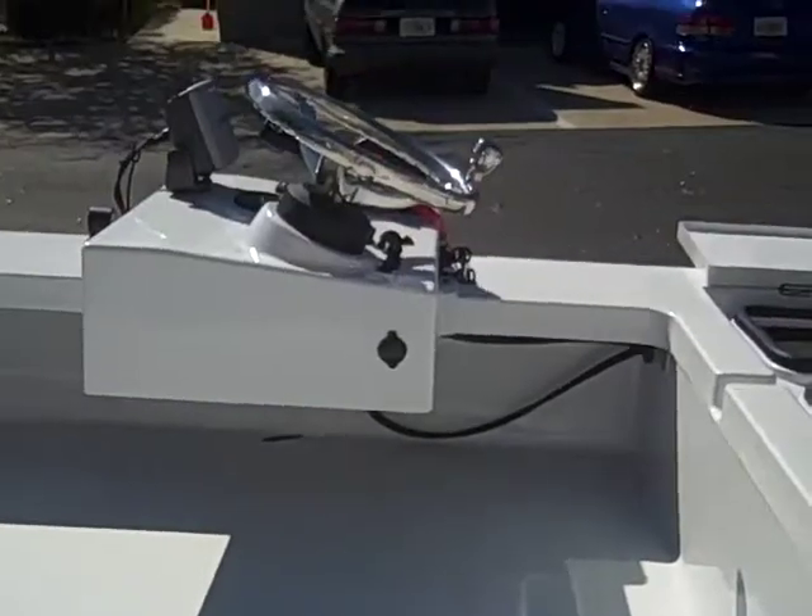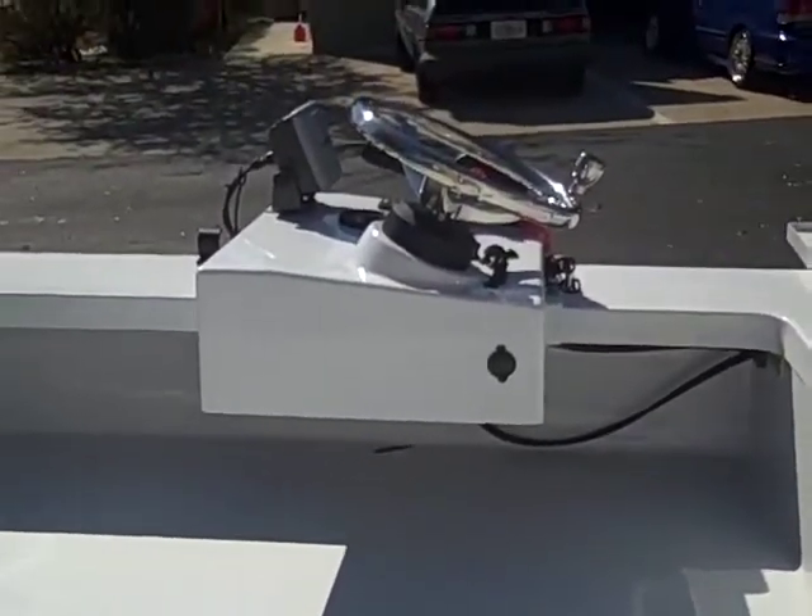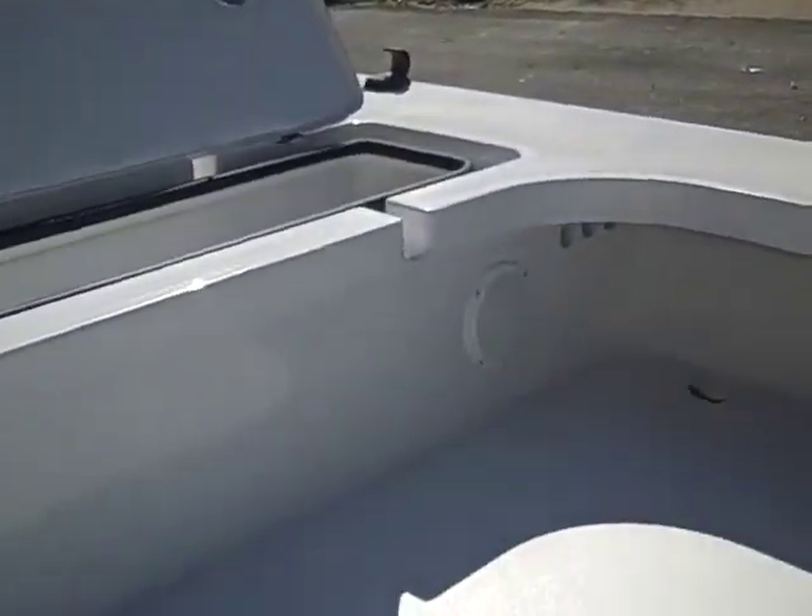He's got a 12-volt plug right on the side, so when he's running a spotlight or cell phone charger, or if he has a buddy and they're out fishing at night his buddy can hold the light. Speakers up front so you can get those tunes kicking.